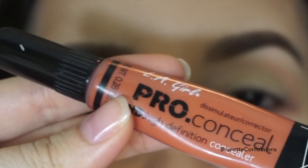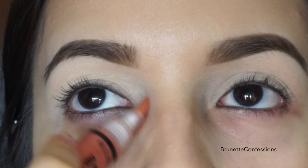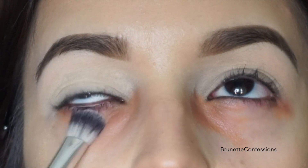Now, I am going to use a very light amount of the orange concealer and apply it only to the parts that are dark and puffy. Now, I am using a blending brush to blend out the orange corrector.